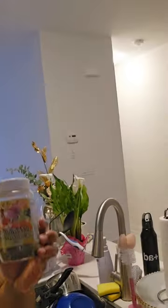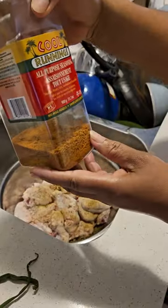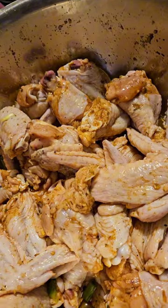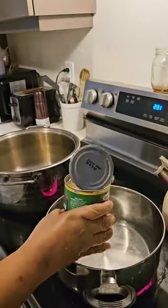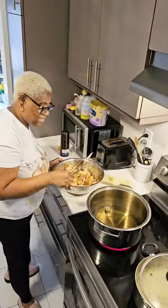The vinegar is on it already. We're adding some all-purpose seasoning — Cool Running — pouring some over. As you can see, these are the chicken wings. We're adding a drop of pepper in there so you can notice it.